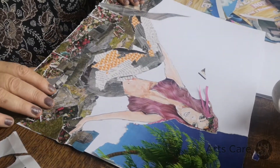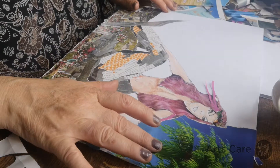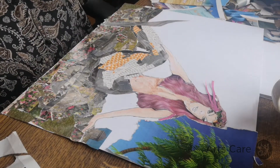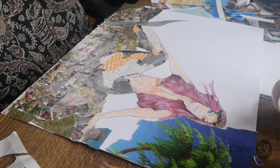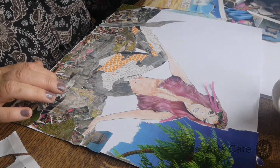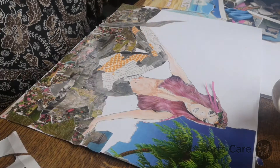I found this lovely palm tree, so I've taken it and we're going to use it as part of the background for our mermaid. We're going to add in lots of other little blue strips, and we may do some painting as well.